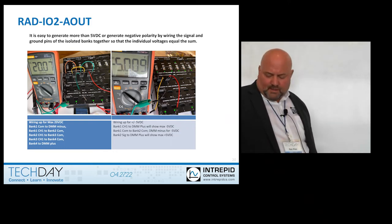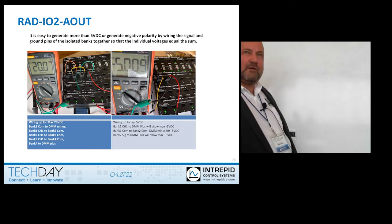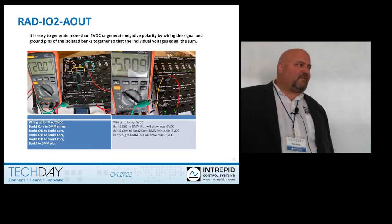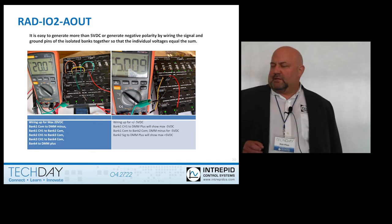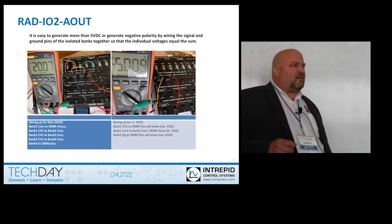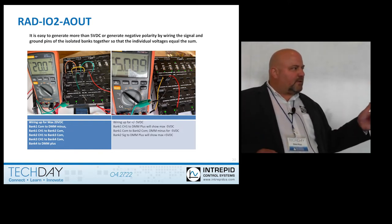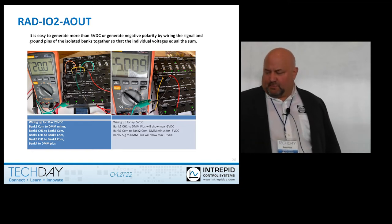I've done things where I've generated over 100 volts with no issues. And if you wanted to generate minus 5 volts, you would use two channels for that. Think of it like an actual battery — you can tap off and reference to ground at any point, and it does not affect things whatsoever. That's the beauty of the bank-to-bank isolation.